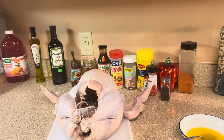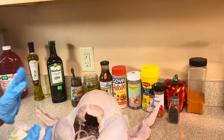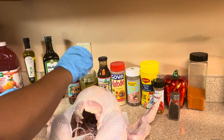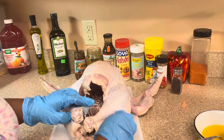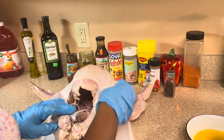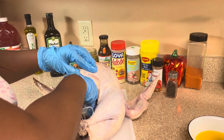So I'm back with the turkey. I just washed it, cleaned it, and dried it up with a hand towel. I'm going to be seasoning the turkey right now. Guys, make sure you dry it — that's what I'm doing.